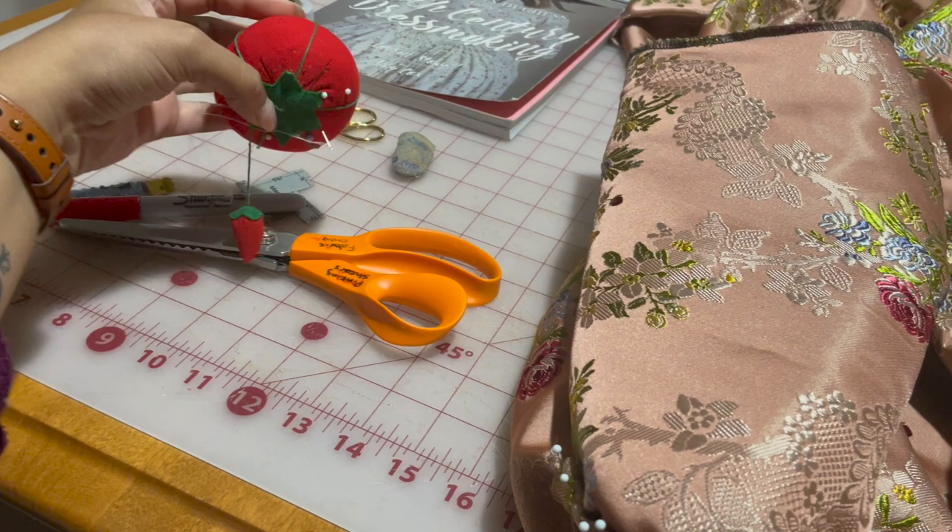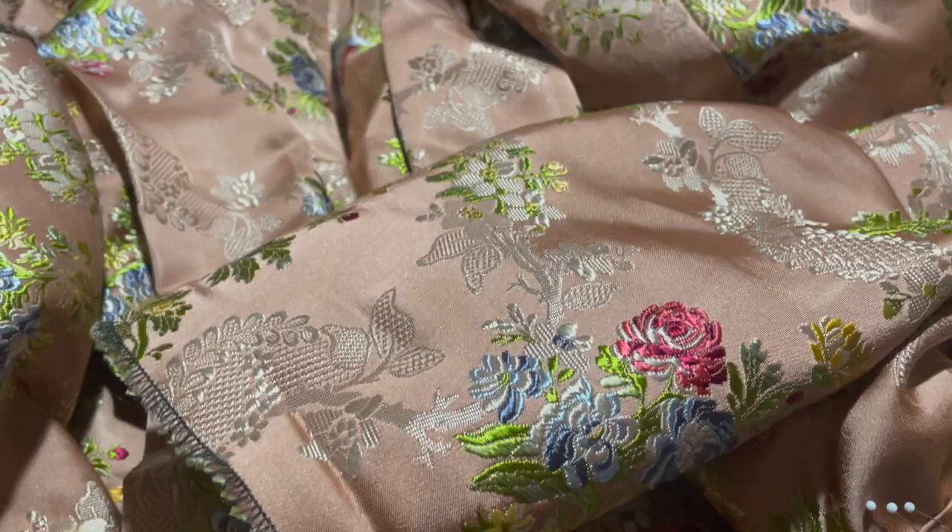I'm going to recover all of the pins that I have stuck in this because my poor pin cushion, she is looking naked. She is naked — we have to give her back her clothes. Ow, I stabbed myself on all these pins.